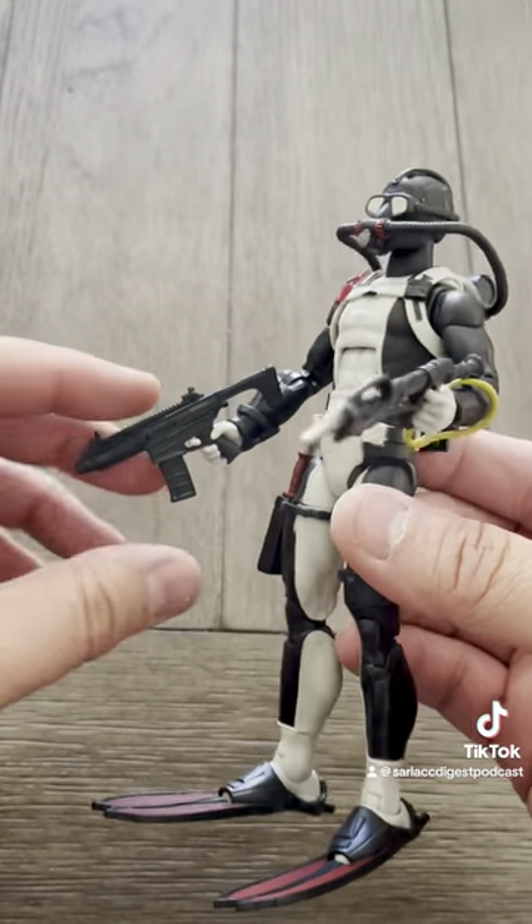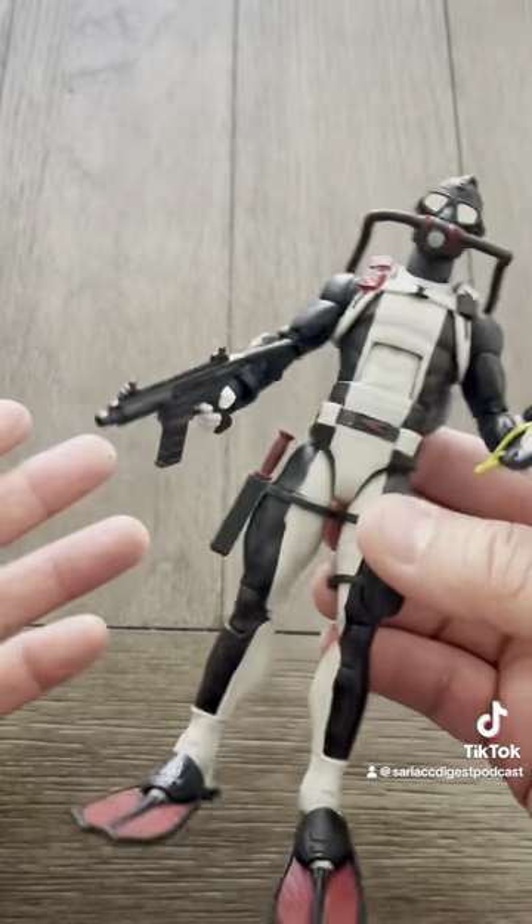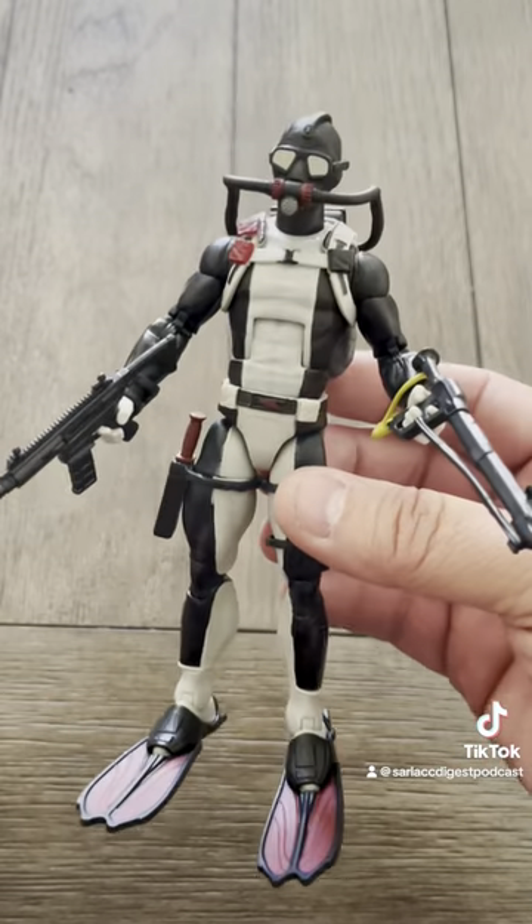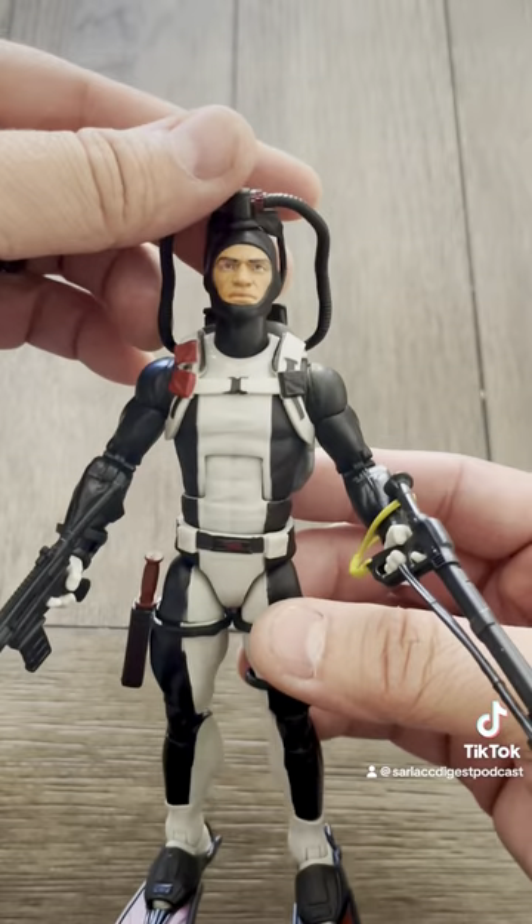Hasbro's carrying it on with this line — Classified figures. That's it. That's him all geared up. Good God, what a great freaking figure.